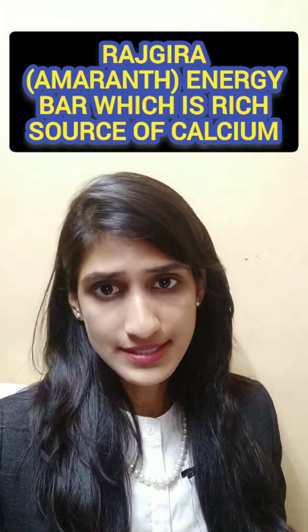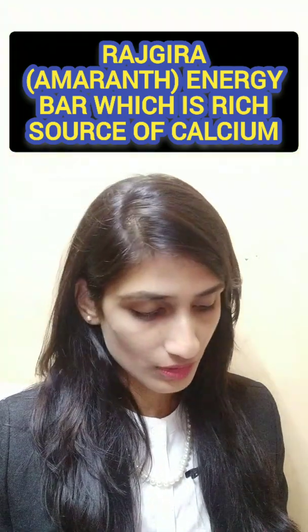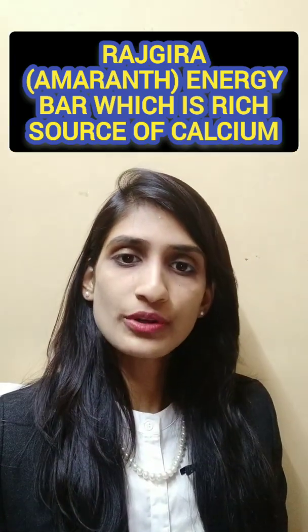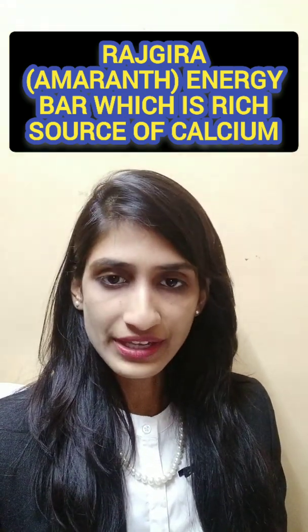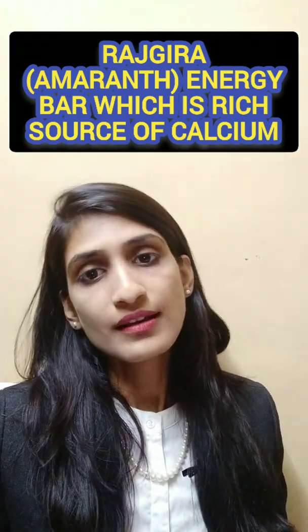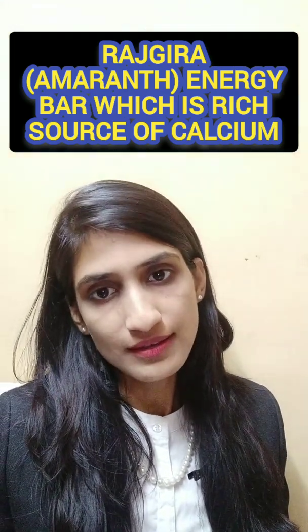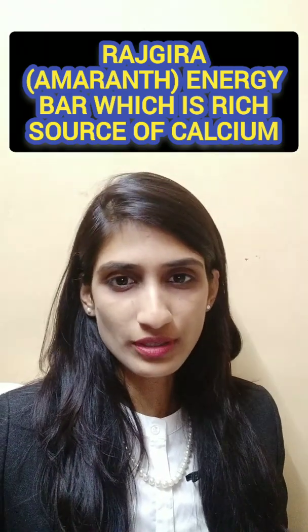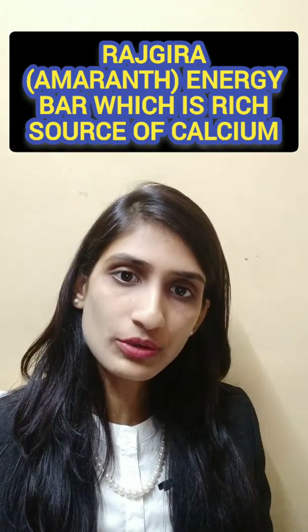Our third project idea is the Rajgira bar. Rajgira in English is also called Amaranth. As we know, Rajgira is a much healthier option — it includes dietary fiber and is calcium-rich. Rajgira bar with chocolate coating is a great project because in the market there are very few brands making these products, so a Rajgira bar with chocolate coating is a strong option.